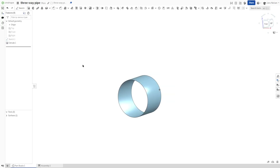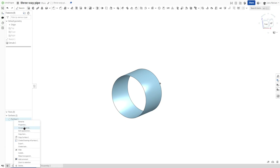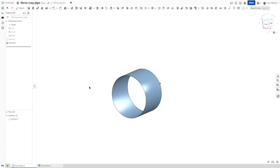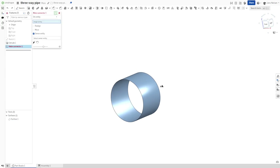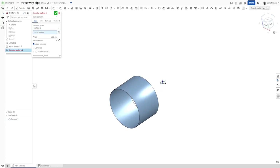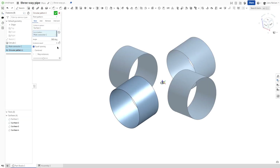All right, we got our first surface here. I'll change the appearance of that to a darker blue, and define a mate connector at the origin. Now let's make a circular pattern of that surface with that mate connector as the axis with three instances.